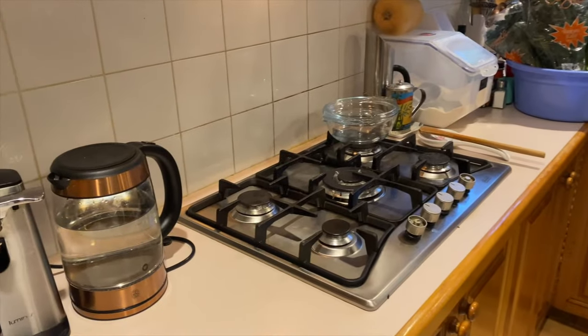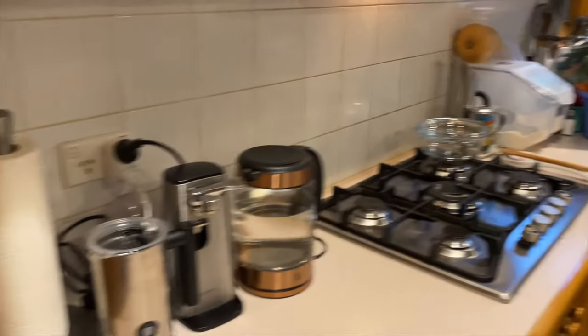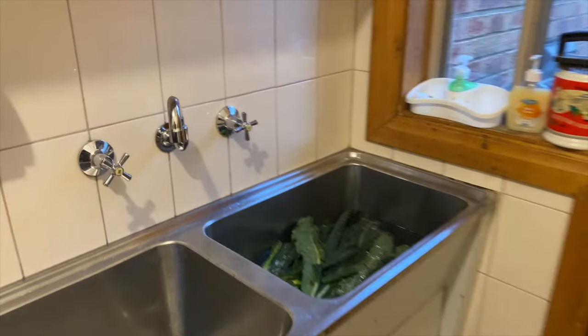I just wanted to demonstrate the first stage, which is washing all the leaves that we're about to prepare. So just next to my kitchen, coming across into my laundry room, where I have two things set up.